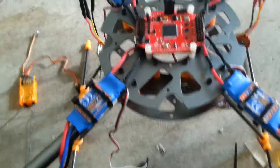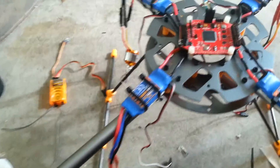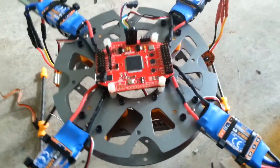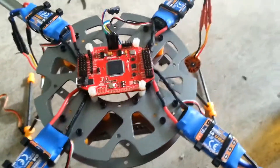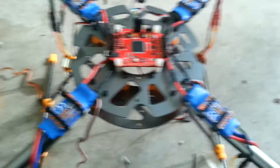Hey guys, what's up? It's Eric740T. This will be part three of my HAL Turnagey quadcopter build. The frame's assembled, just don't have the motor mounts on the side yet.